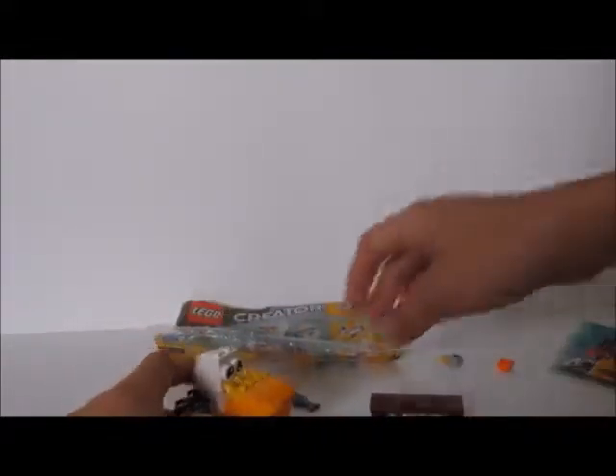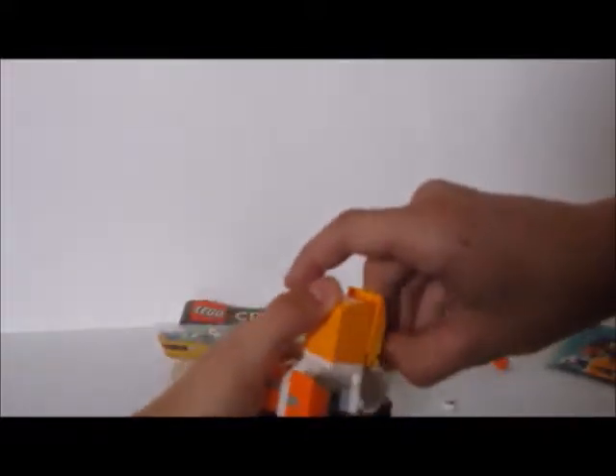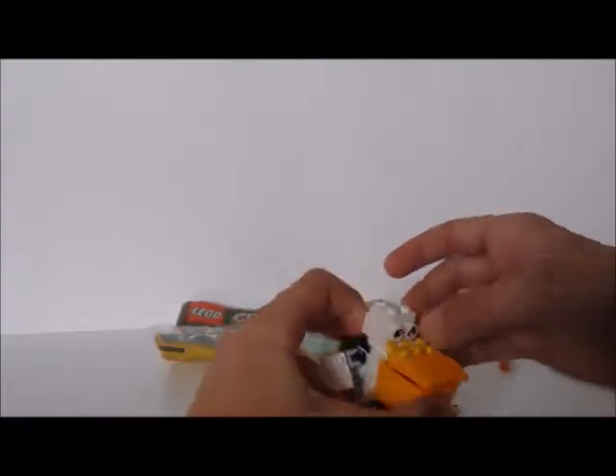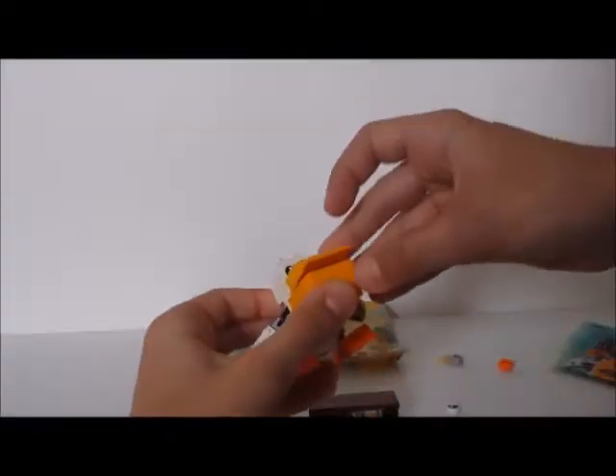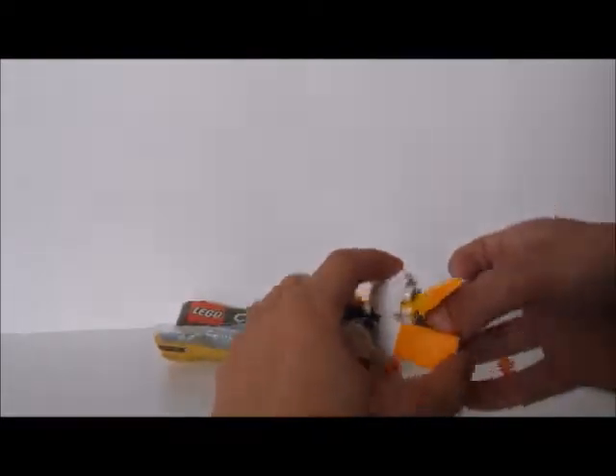And there you go, that's built. And this fish can go in the mouth. I'll also fix the eyes — it had an angry eye, so I'll put it to a happy eye. There we go, it's all happy now.